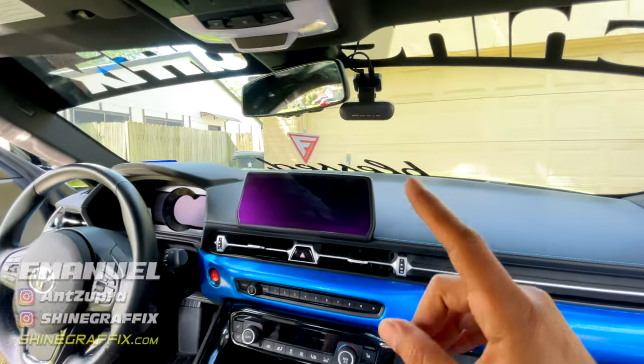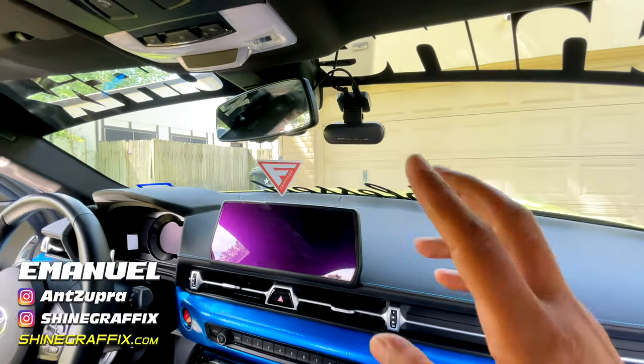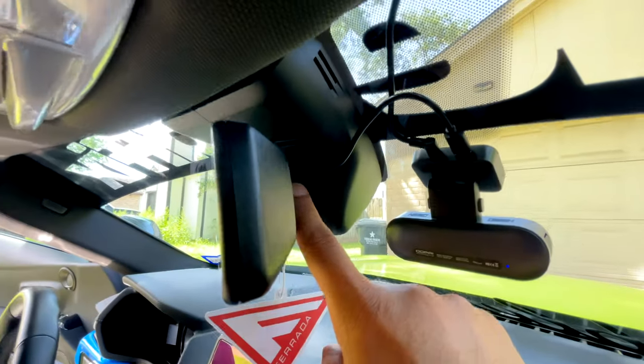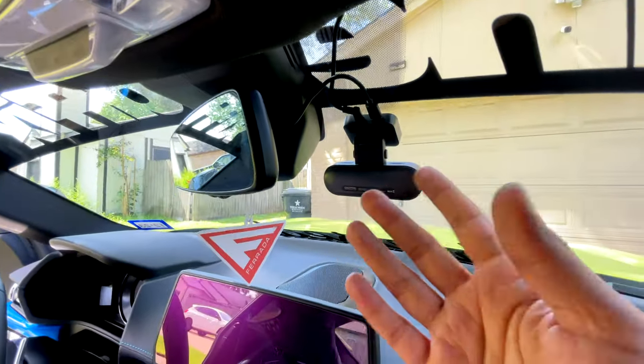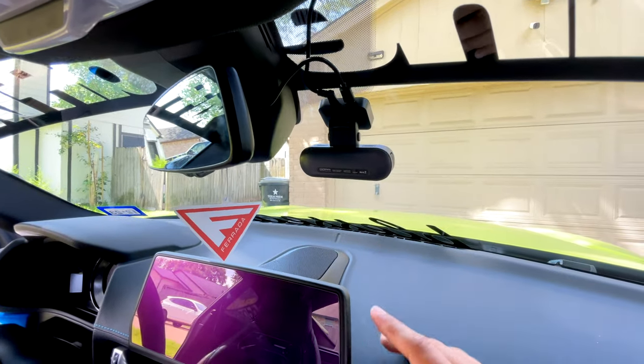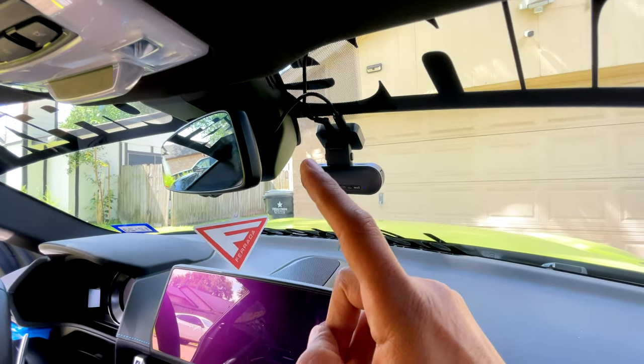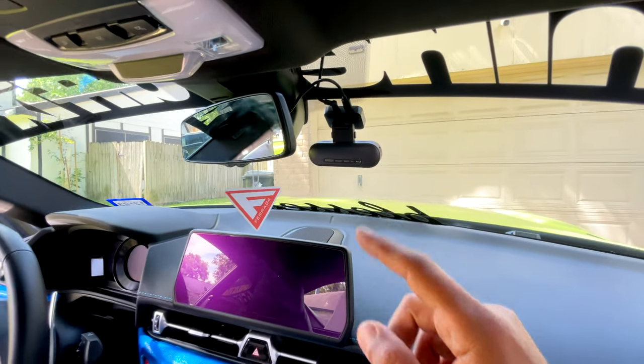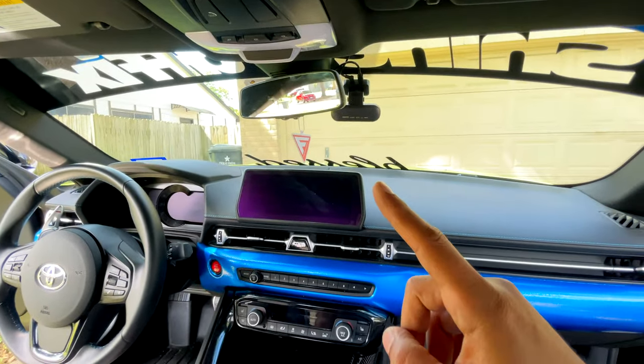In today's video we're going to install a hard wiring kit for a dash cam that goes to the rear mirror. You can connect it from here to your dash cam so you don't need to get a long hard wiring kit. This is smaller, it's easier to install and it works great. This one is for the Supra Mark 5 and the 890, Supra 891. Let's do the installation.